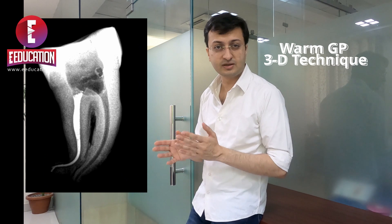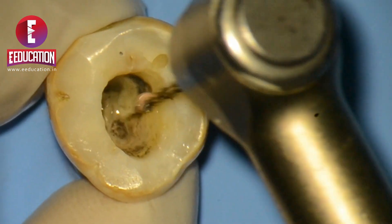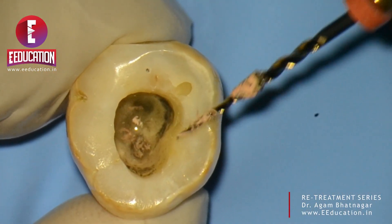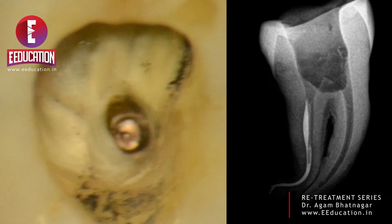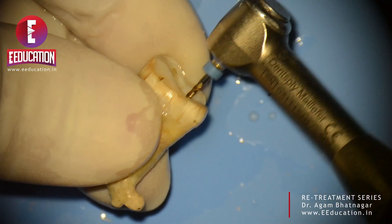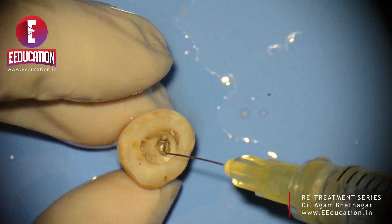We tried this file in a couple of other situations and every single time it gave reproducible results — like this particular tooth with a strong curvature, obturated using a warm gutta percha technique about a year ago. That's the coronal flare instrument creating the pilot hole, used just a few millimeters below the orifice to give passageway for the HyFlex Remover to enter. Gutta percha comes out in flakes. Copious irrigation removes any debris, and the IOPA shows the space between the gutta percha and the canal wall into which the HyFlex Remover will be inserted in short in-and-out strokes.